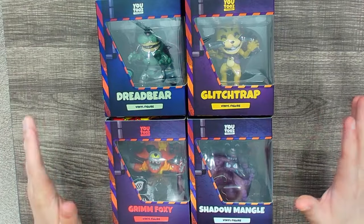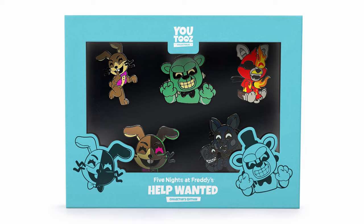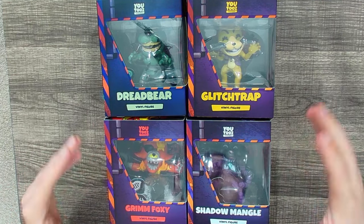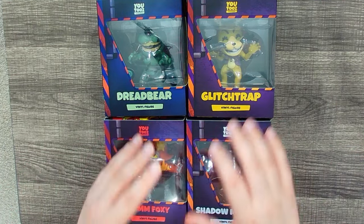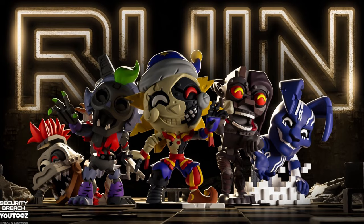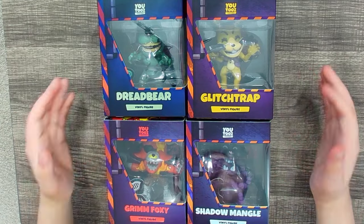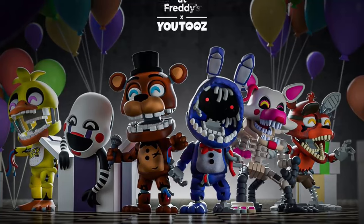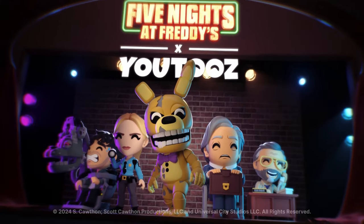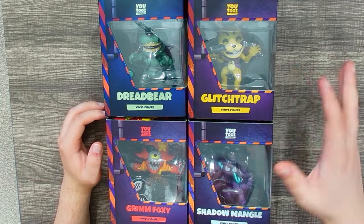That is the entire YouTooz Help Wanted figures wave. I am missing the pin set — I thought I ordered it but I probably didn't. Overall this is a very solid YouTooz wave. This Help Wanted wave at the end of 2023 really showed a turning point for YouTooz — they really upped their game with Ruin and Help Wanted, and with 2024 they've blown past that. The Withered wave and the FNAF Movie wave were both fantastic, and we're getting a second movie wave.